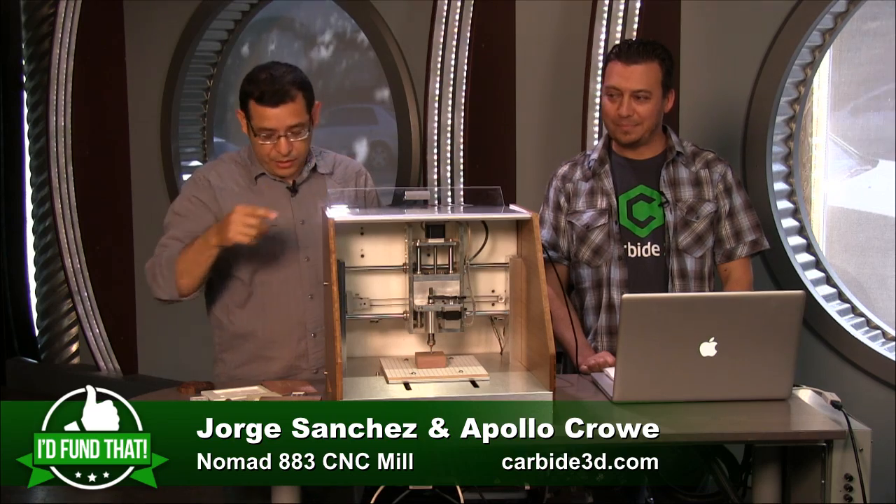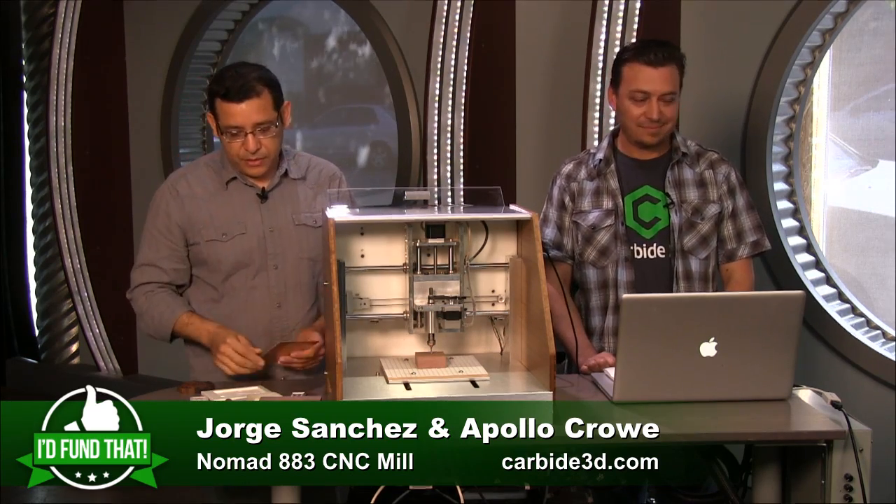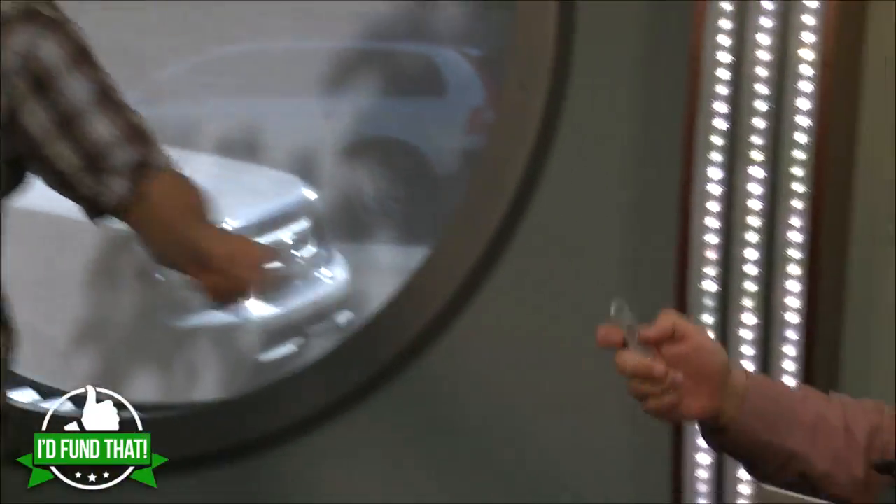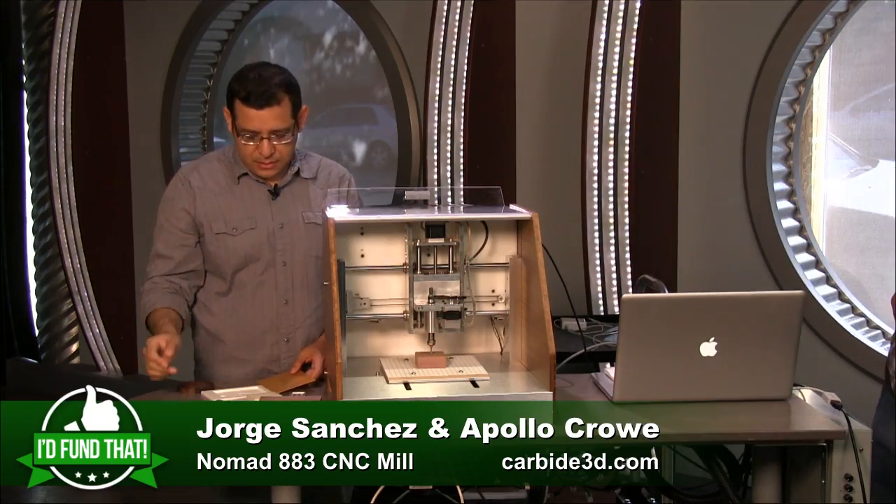You can do PCBs, hardwoods, soft metals like aluminum and brass, and plastics like acrylics and ABS.